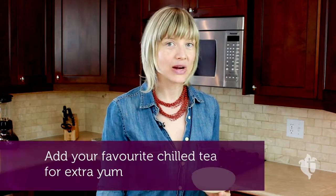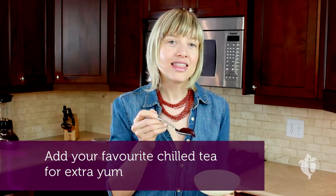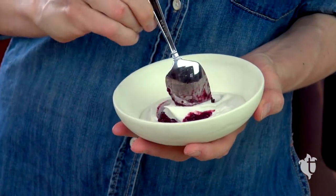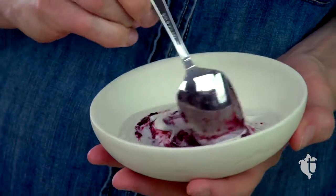But my favorite option is to stir it into some whipped coconut cream. I've whipped this coconut cream in advance, and I actually stirred in a little bit of chilled earl grey tea to give it a bit of flavor. And now I'm going to stir in the jam — it makes kind of like a British fool. It's an excellent dessert and I can't resist taking a bite right now. That will totally tame the sweet tooth.